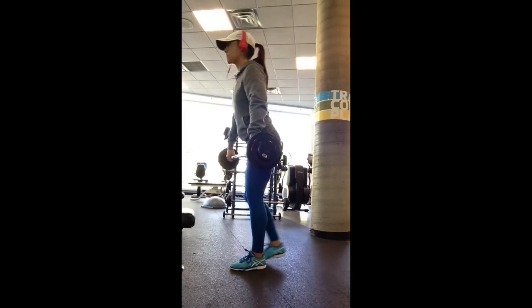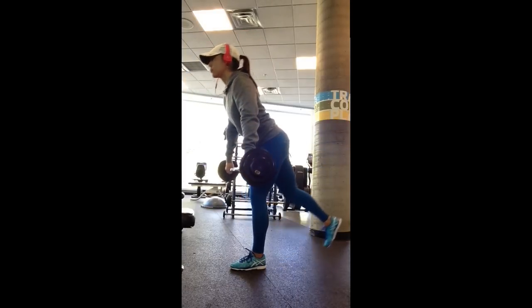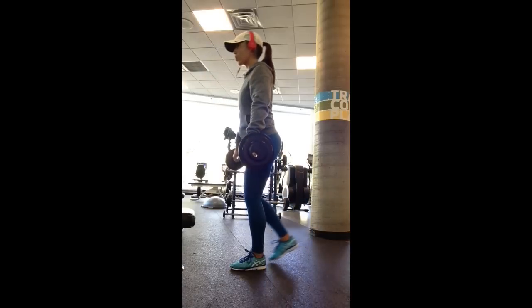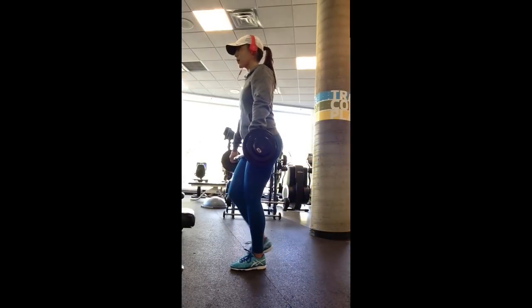In this video, I'm demonstrating the single leg Romanian deadlift. Obviously balance plays a huge role in this movement, so you need to make sure that your core is braced tight, that you have control over your body, slowly and controlled, bringing the barbell down to your knee or an inch below your knee.